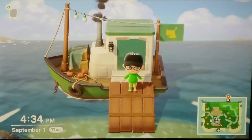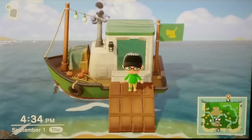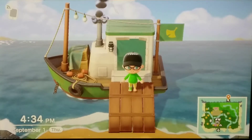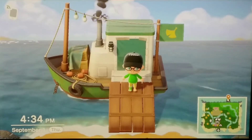Welcome back, everyone, to another T-Bros Entertainment video. Jolly Red's boat is here, and I have not been in it yet, so we're going to see what's real and what's fake. Let's go find out.